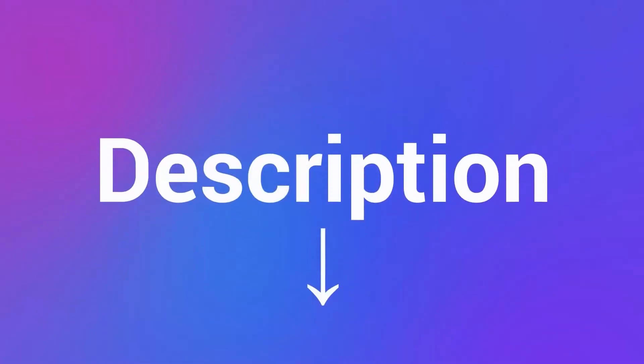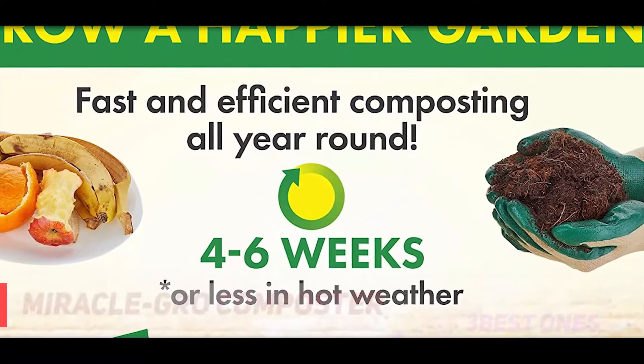Check out the description for more information and the latest price. And number one on this list: the Miracle-Gro composter.